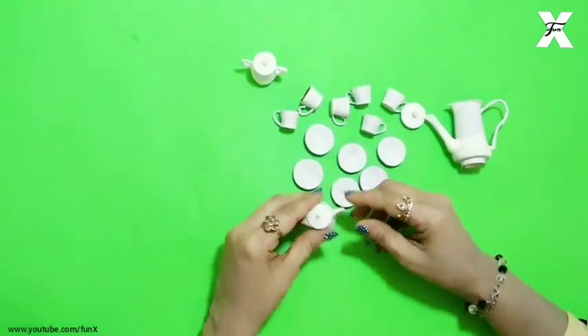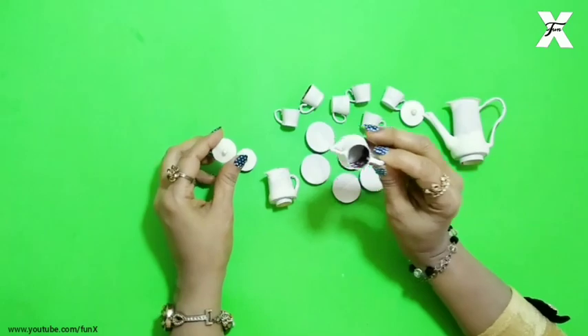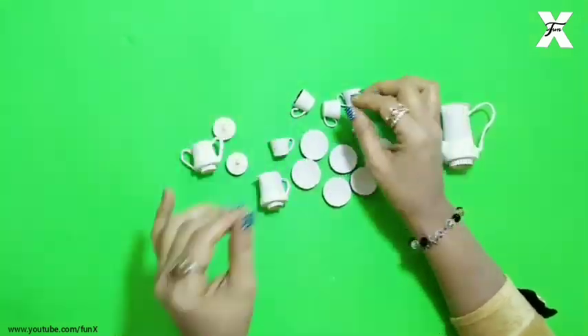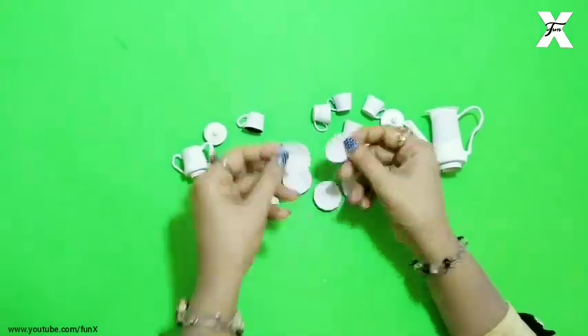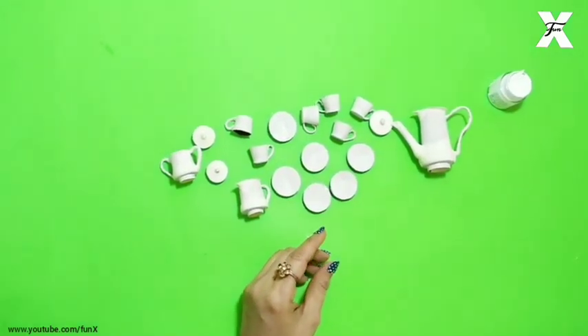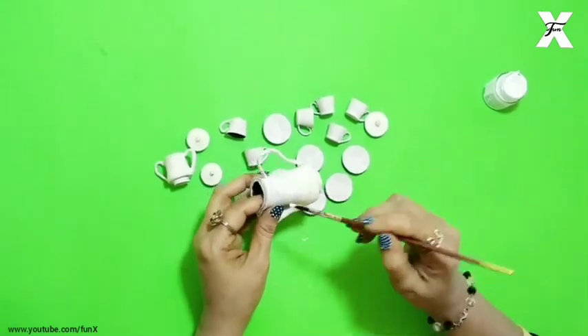As you can see, all are ready and all are dry. Now I will start painting. I have made all of these with white paint. Here I will paint with white fabric paint to cover all of these.